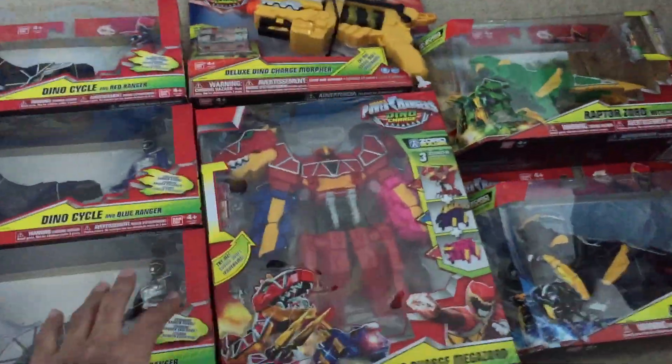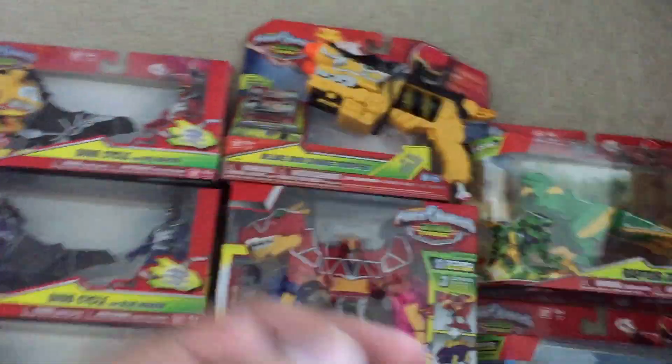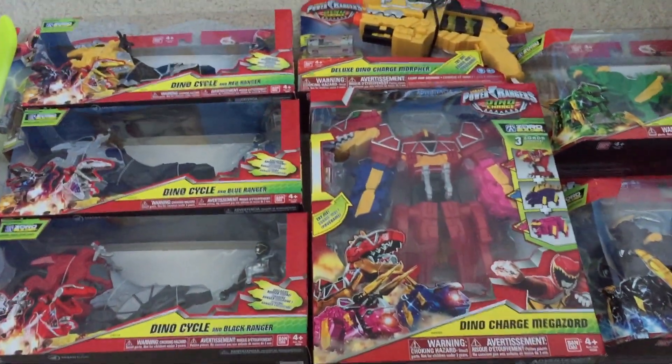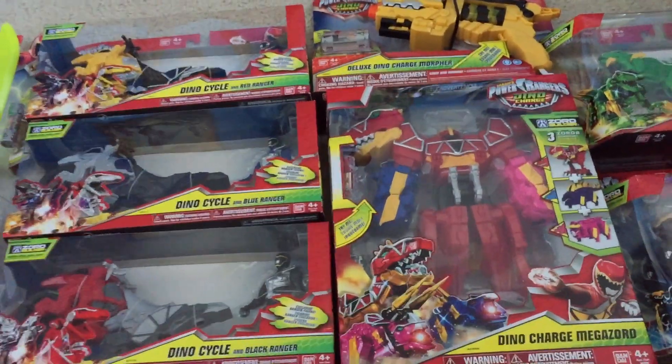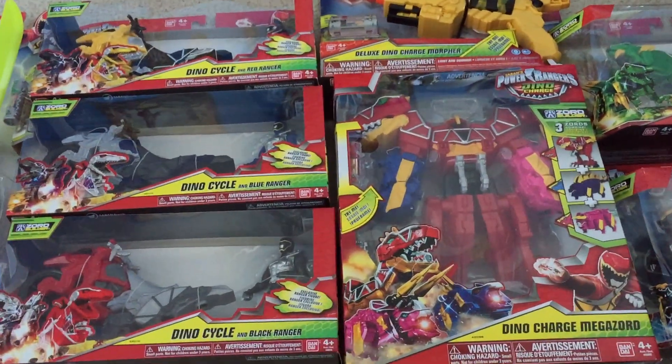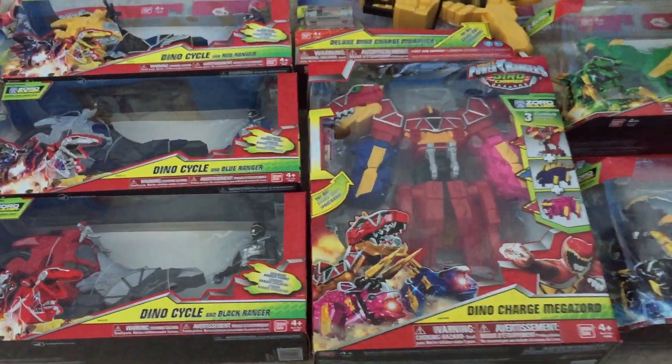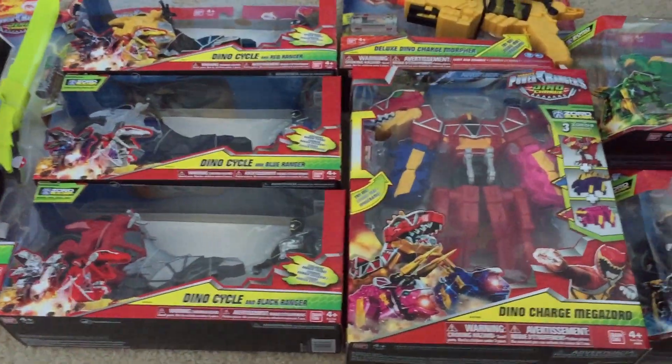I am so excited. I'm very glad I rushed through my Super Megaforce reviews because there's no break for the collector. I'm going to start my reviews tonight — I have some volunteer work and class tonight, but after that I'm going to start. Let me know what you want to see first.